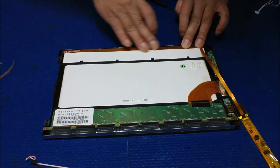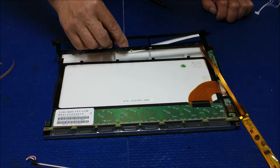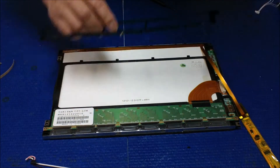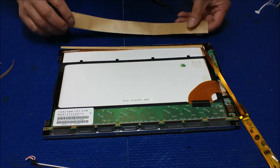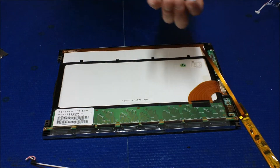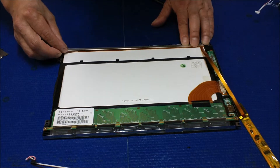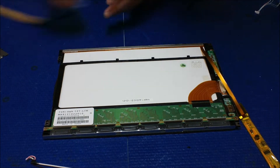It looks good. Now you can either put back the plastic or not — usually I don't put the plastic back because we're going to add one more heat sink and then wrap it up with aluminum foil. I'm not going to use that plastic because it won't fit once I add the 54-series heat sink. Just place it on the top and bottom — that's it.